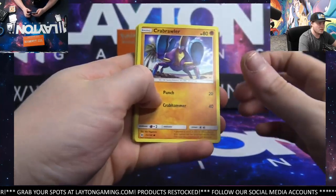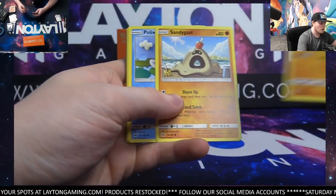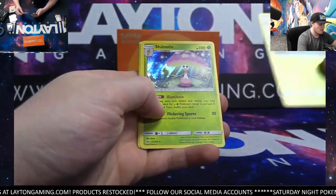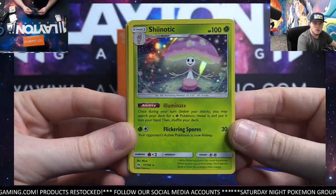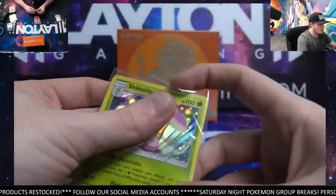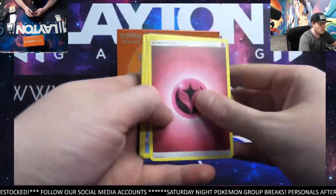Guys, there are some links there in the chat. If you do want to grab something for tonight, feel free to — definitely get it ripped for you. Toss that Eevee there in your pile. And a Shinotic holographic — beautiful card. Let's leave that for you as well. Hello Shinotic. Nothing crazy there on the first one, some cool cards but nothing crazy.